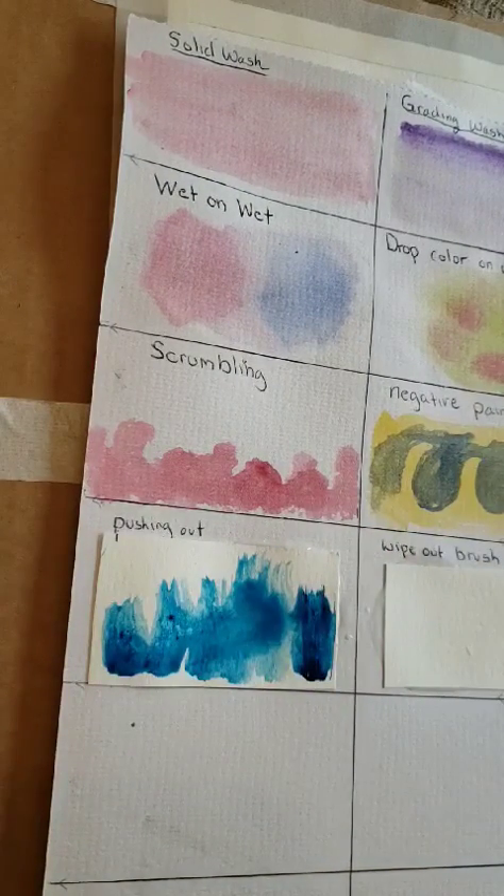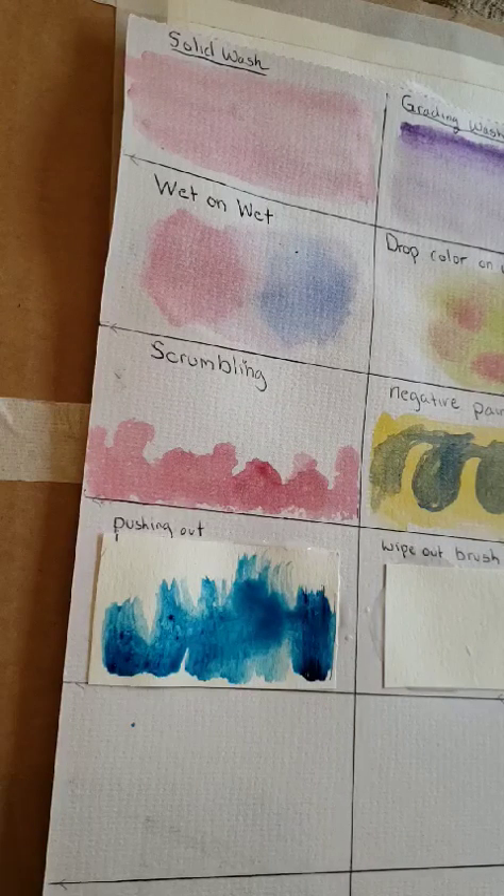Pushing out — if you want to add water, it will give you some interesting technique or texture.